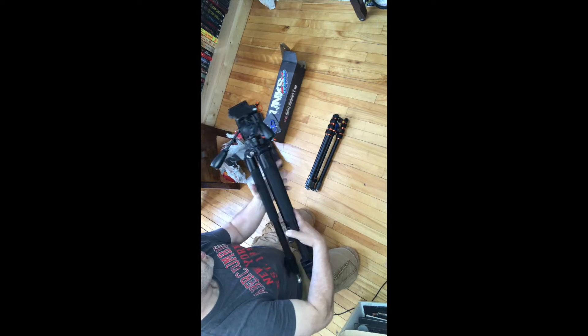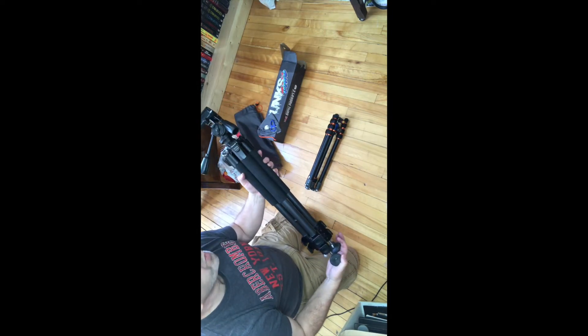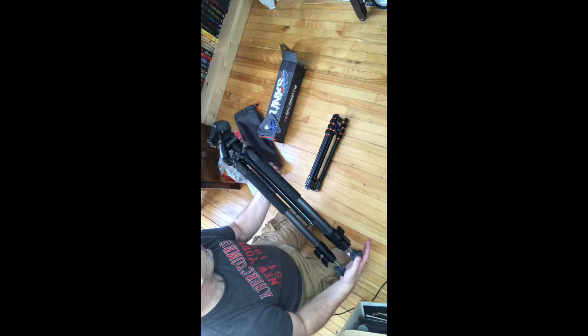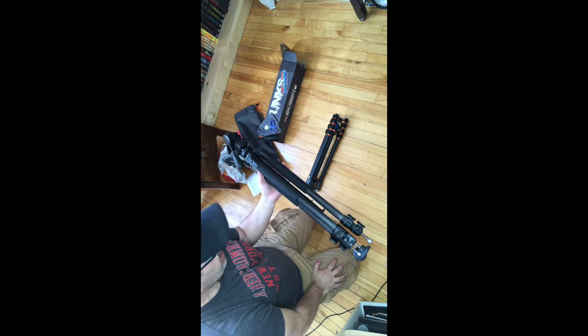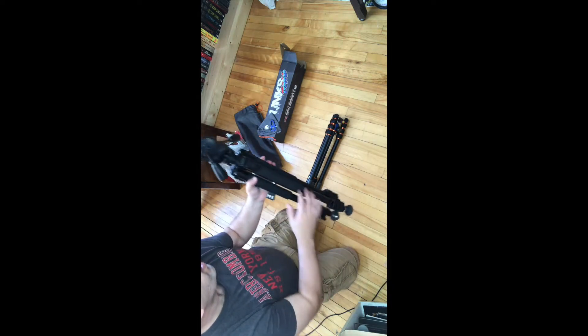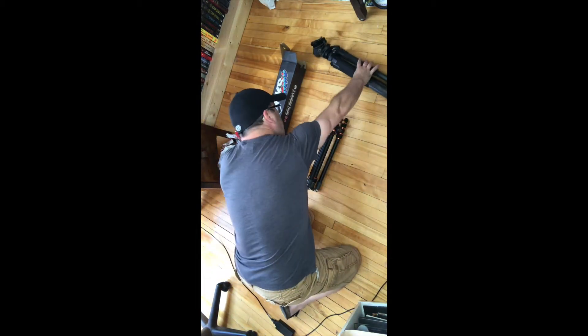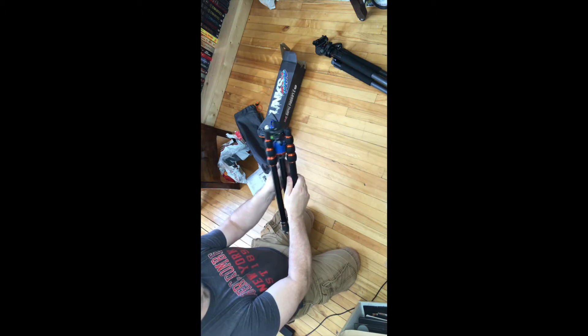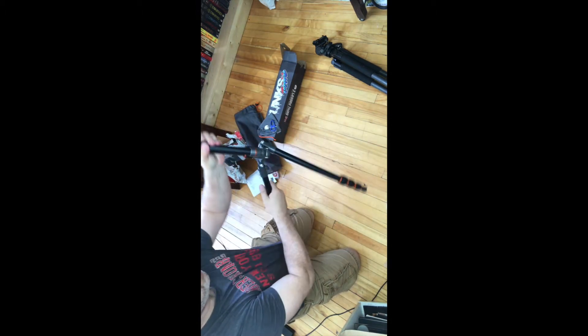This is an $80 tripod that I bought at Future Shop when it was still Future Shop here in Canada, and it's pretty much bit the biscuit. It's missing a foot, the leg is broken — it's not really what I need anymore. Now I'm moving on to Travis, which is gonna be awesome.